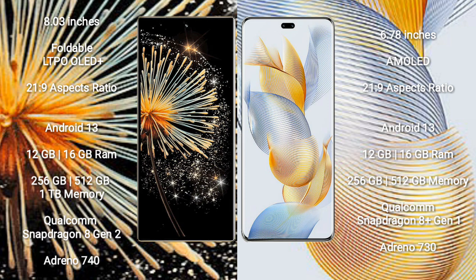The Xiaomi Mix Fold 3 comes with 12GB and 16GB RAM options, and 256GB and 512GB internal storage. It is powered by the Qualcomm Snapdragon 8 Gen 2 processor with Adreno 740 GPU.